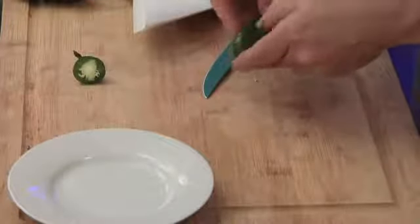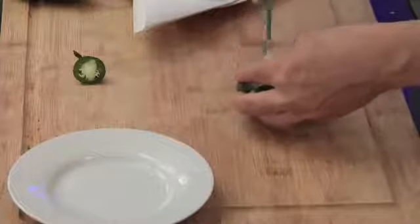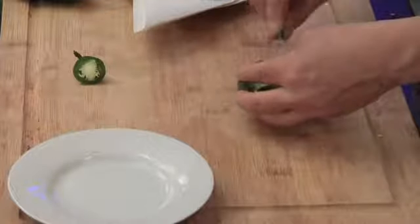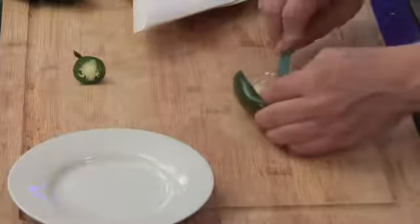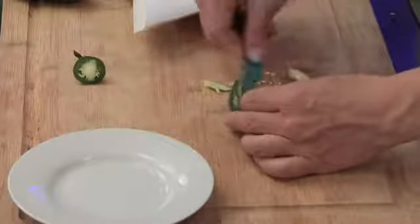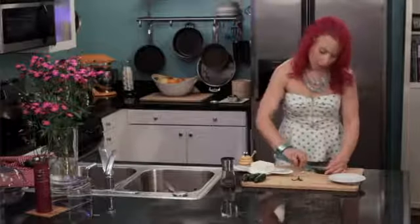Open it up a little bit and then I'm just gonna scrape out some of these seeds. You'll want to be careful touching your eyes after handling the jalapeños because it burns — I've actually had temporary blindness from habanero seeds. So you'll want to be careful. That's a true story.